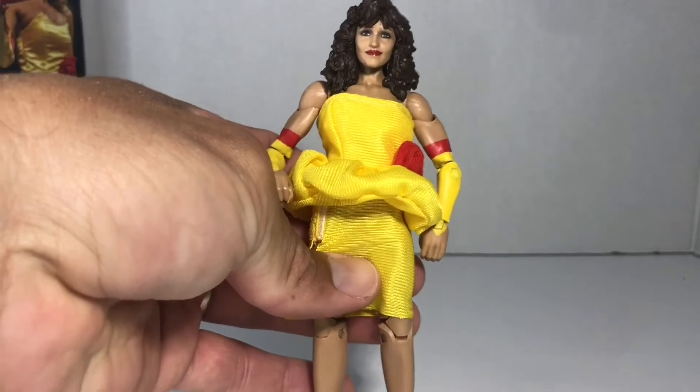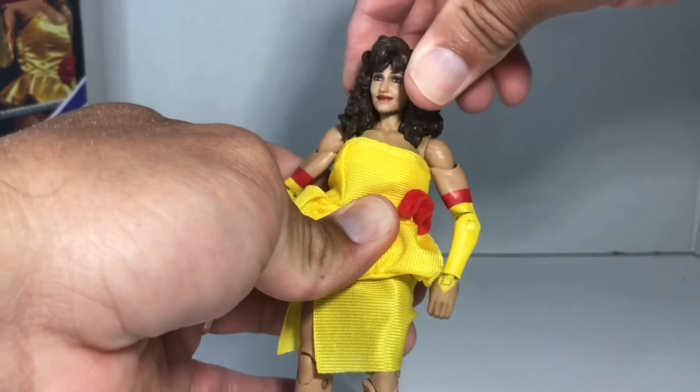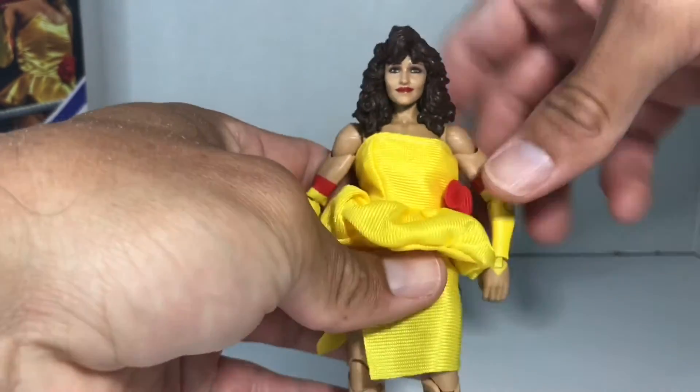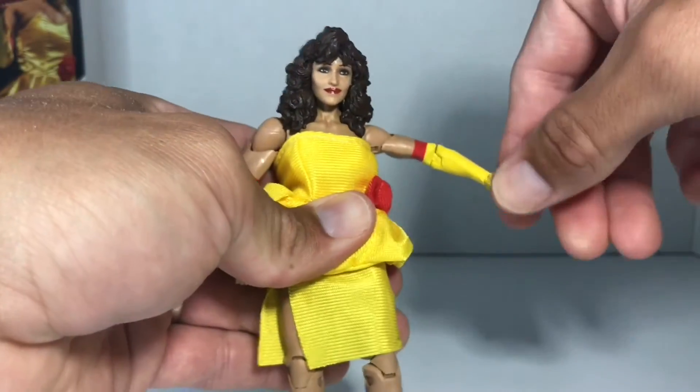Before we continue looking at her fancy dress, let's take a look at her articulation. She's got articulation at her head — side to side, up and down — just a little bit because of her 80s poofy hair. She's got shoulder articulation, GI Joe swivel arm, elbow articulation, and wrist articulation.